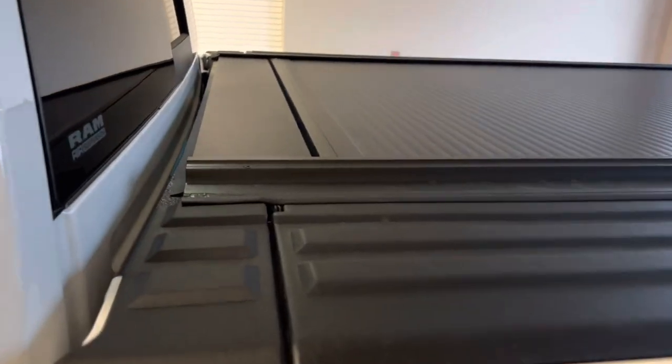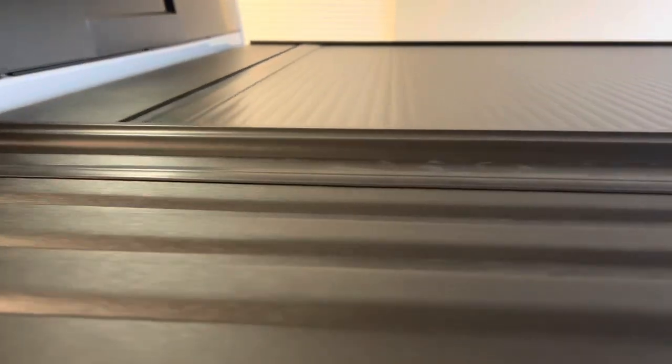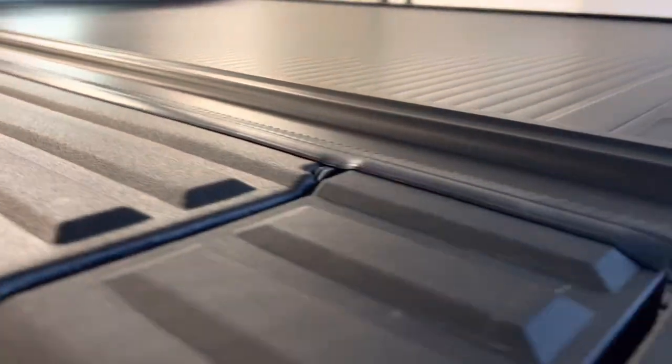I don't have the best lighting in my garage, but I wanted to show you all the fit and finish on the RetraxPro MX. It's got a nice flat seal on top of the Ram Box.